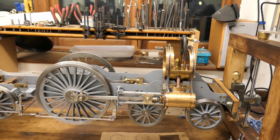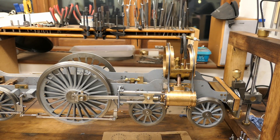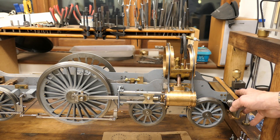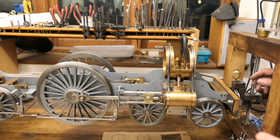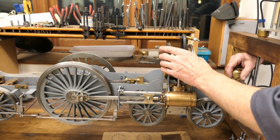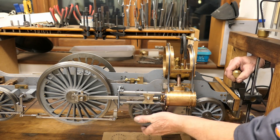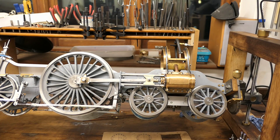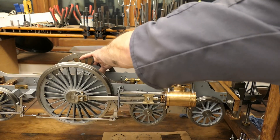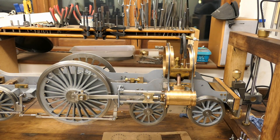At the front here — hopefully you can see — there is a gear, and that allows me to rotate the loco to any position, which means working on it is a lot easier.